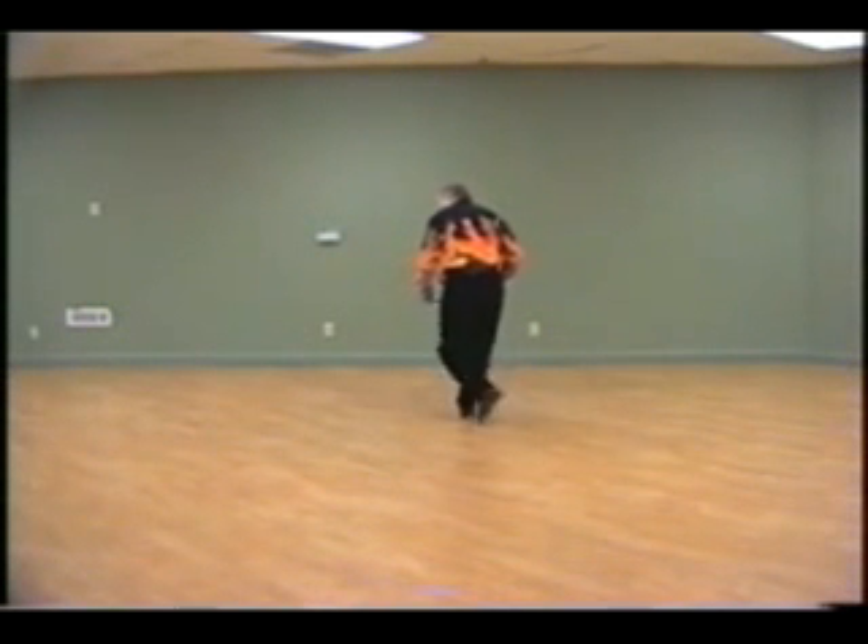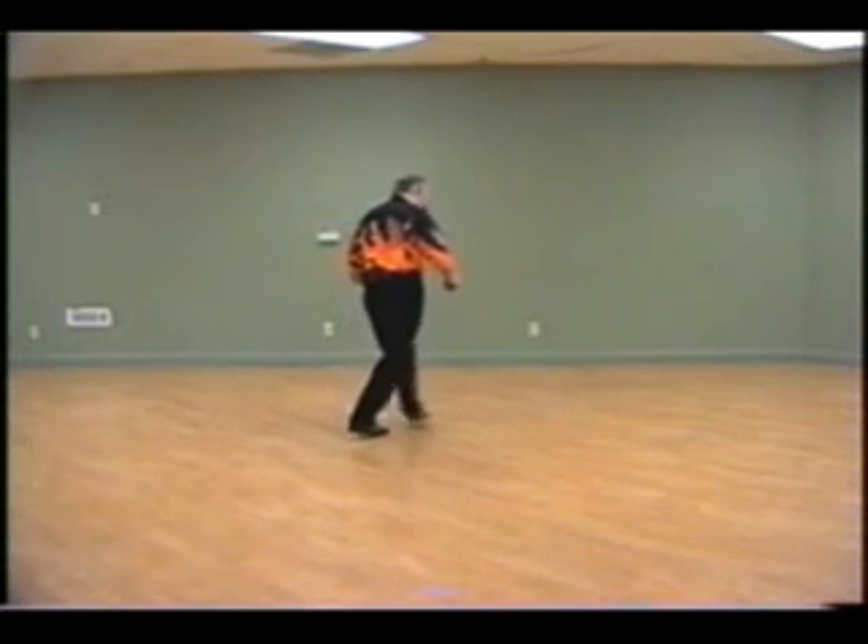Now a heel jack step — it's back cross, side heel, back cross, side heel.